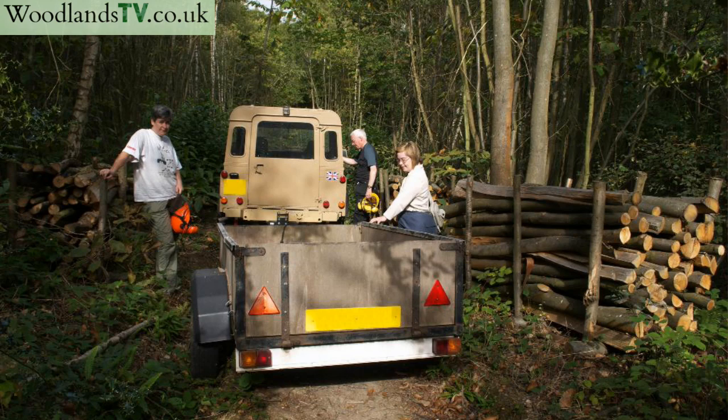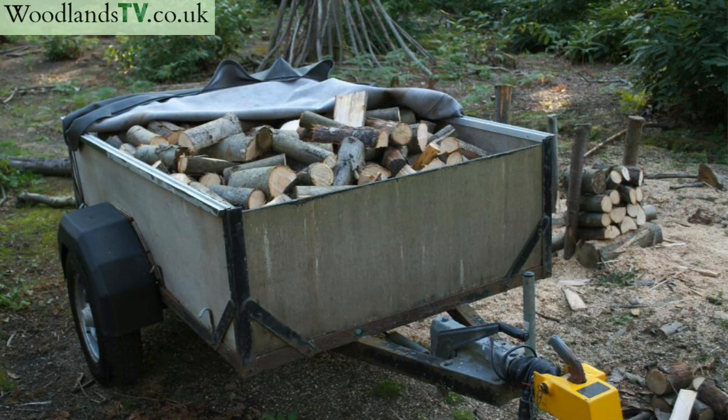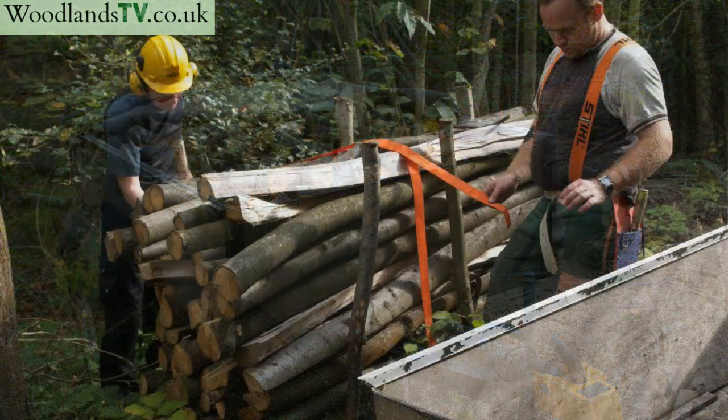And if you've got your trailer parked next to it, it's very, very quick to load. It's important to remember when you're cutting it up that you need to put a ratchet strap round the logs, otherwise the top ones will move around when the chainsaw is cutting them.